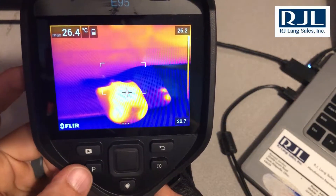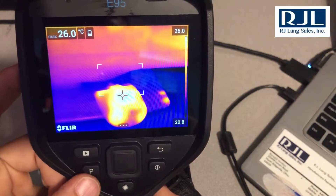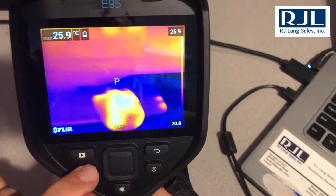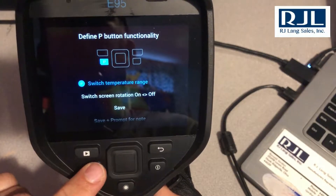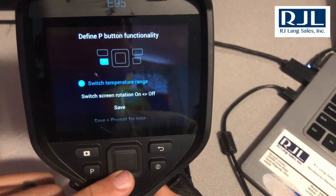I'll tell you how to use it and my top three ways to use it. To get into the menu on the P button, you simply press it in and hold it, keep pressing it in until it brings up this menu.